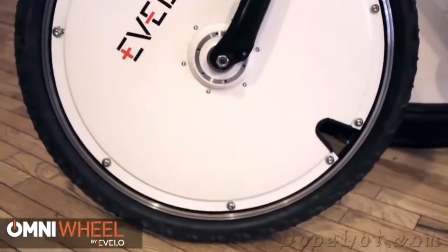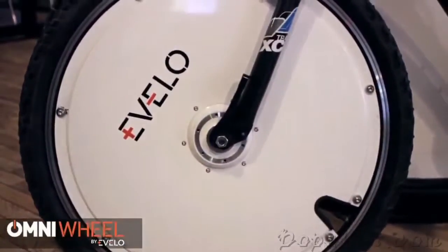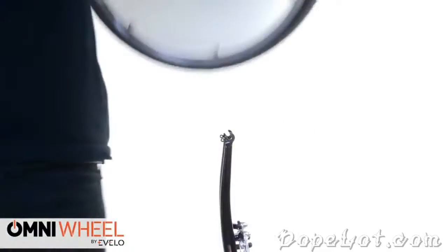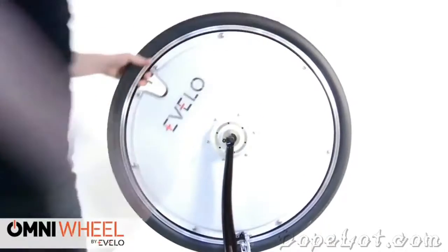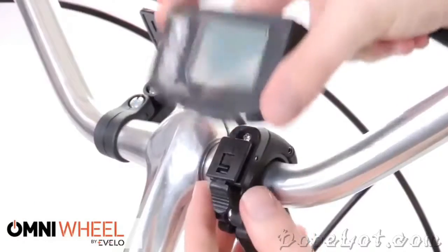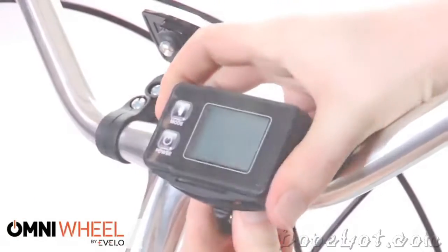This kit includes everything you need for a seamless electric conversion. Since this is a front wheel kit, installing the Omni is much easier than with rear wheel kits. With a simple installation that only requires one wire, this is a great option if you're looking for help climbing hills and extending your ride if you already have a bicycle that you're comfortable riding.